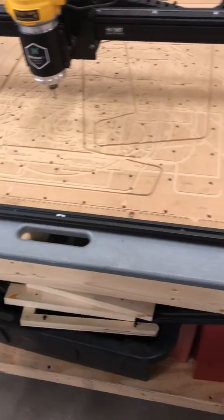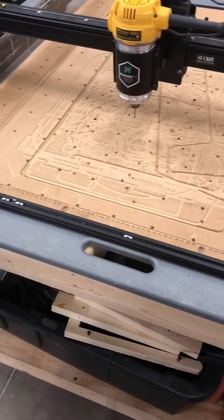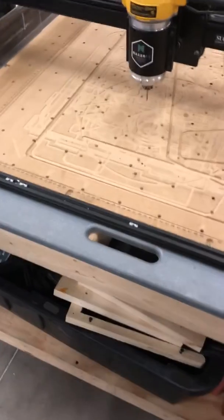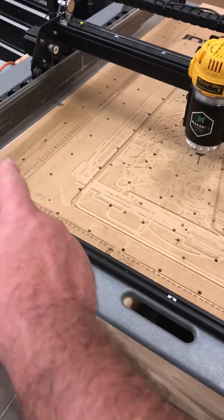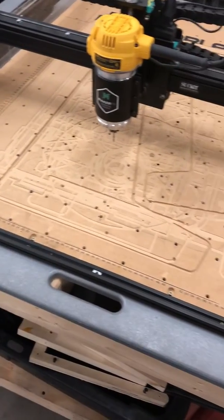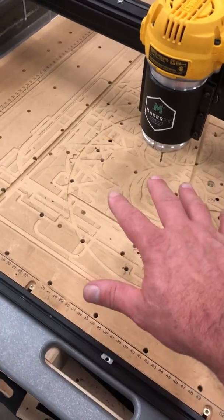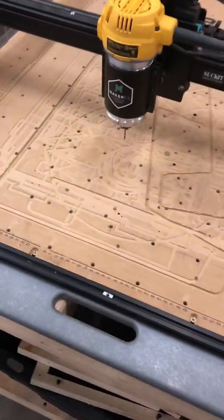One of the common complaints about the CNC router was that you had to adjust your workpiece to the router — that it didn't always accurately track in the X direction, that it might be a little too far forward on either side, and that you would have to adjust your workpiece by rotating it ever so slightly to track with the router.